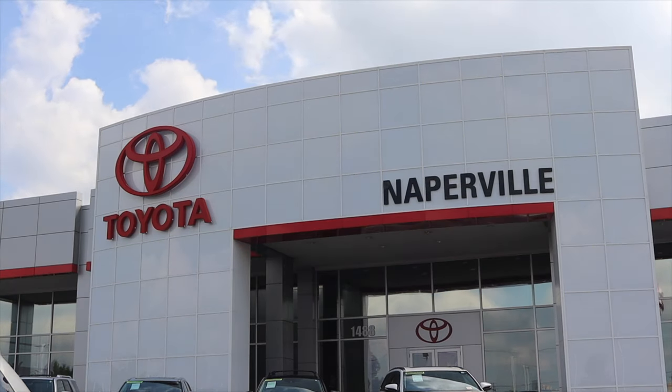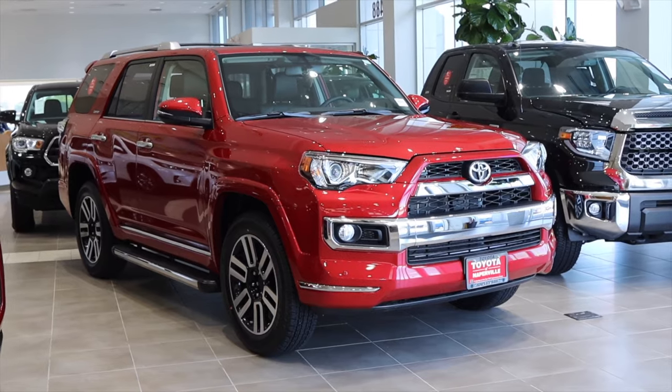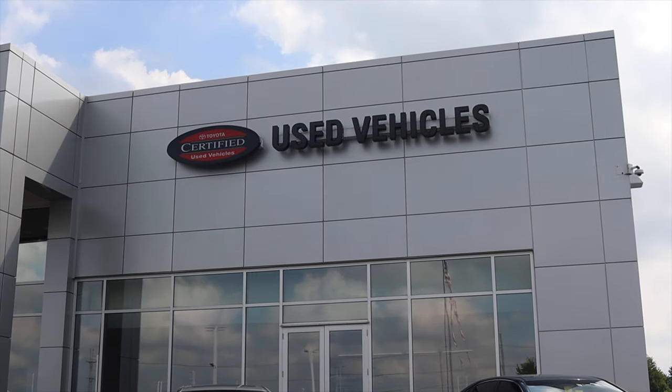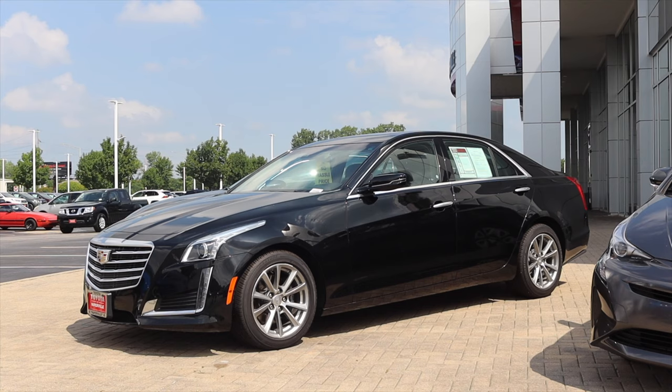This review has been made possible by Toyota of Naperville. As you know, Toyota has tons of brand new Toyotas available for purchase, but did you know that they also have a remarkable selection of used cars? Head on over to toyotaofnaperville.com and look through hundreds of used cars for sale right now.